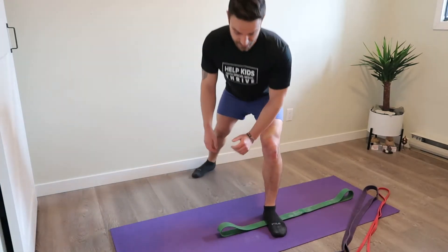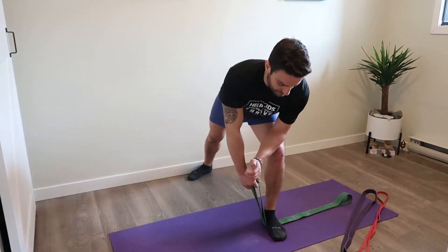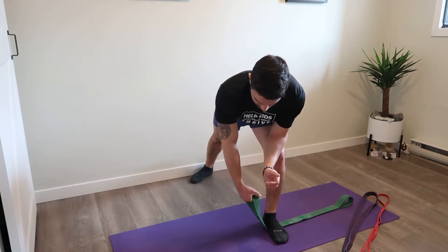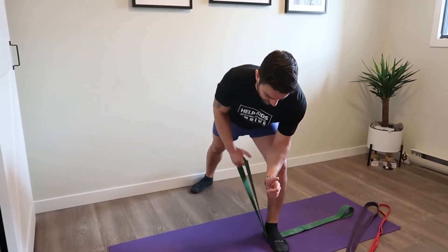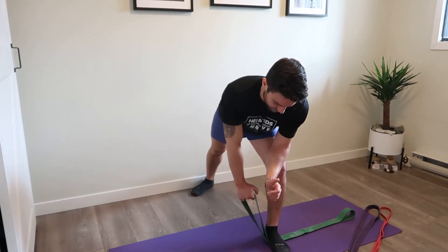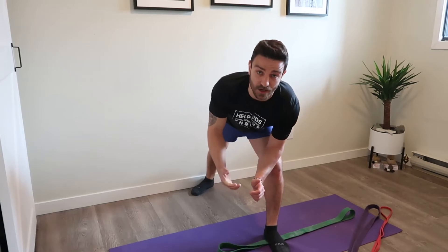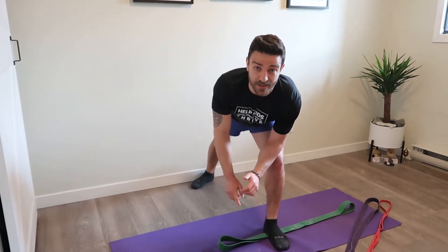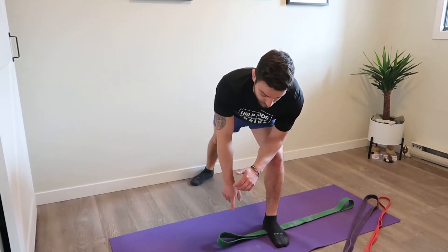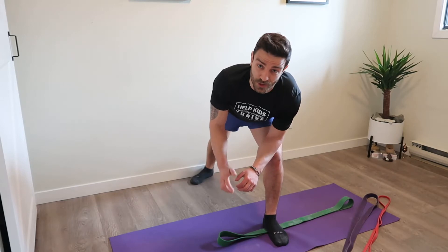I'm going to get into a split stance, keep my back neutral, hold on to the band, set my shoulder back, and then pull back and up towards my hip. This is replicating a single arm bent over row pretty well and I'm getting quite a bit of tension off this band. For the amount of tension I have, hitting 12 reps would be pretty challenging.